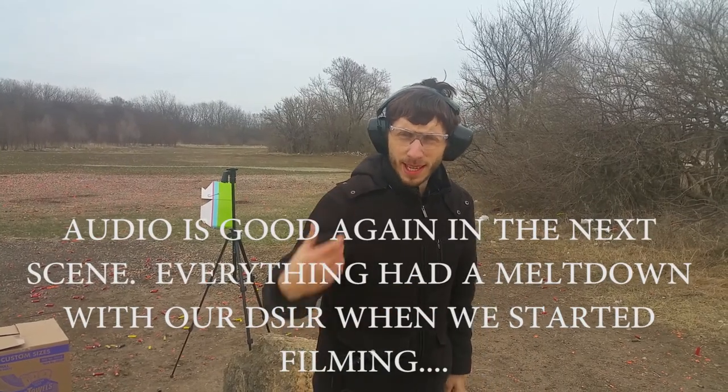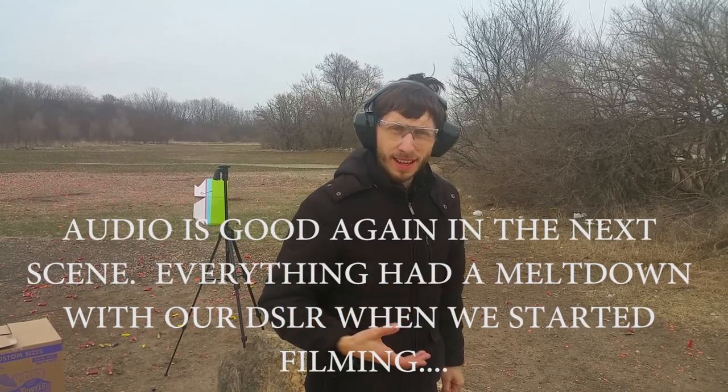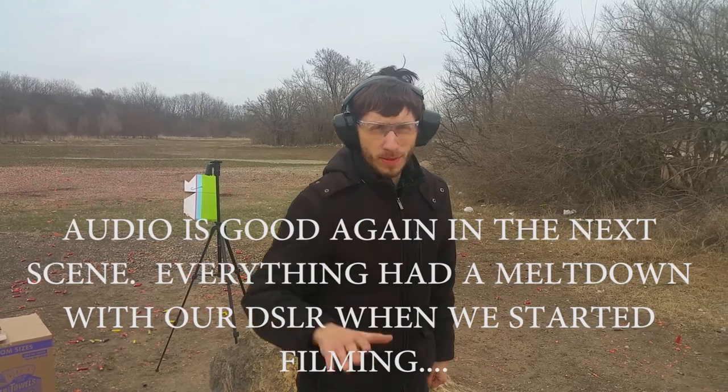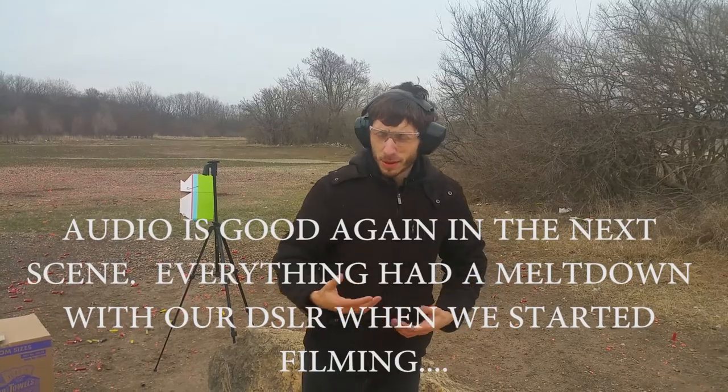I apologize, but my Canon camera — the one I use for filming all my stuff — crapped out on me and the screen stopped working. So unfortunately I had to film this from a Samsung phone, and it's getting really cold out here so we're going to try to do this as quick as we can.